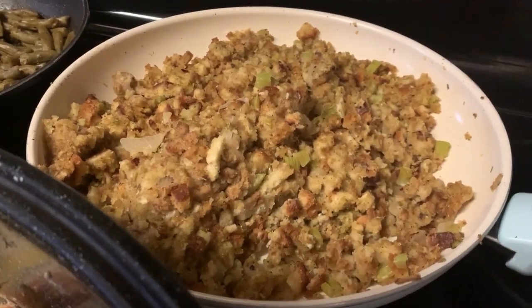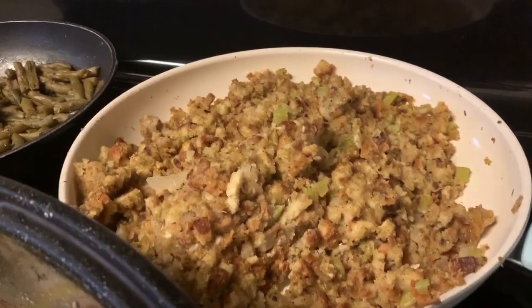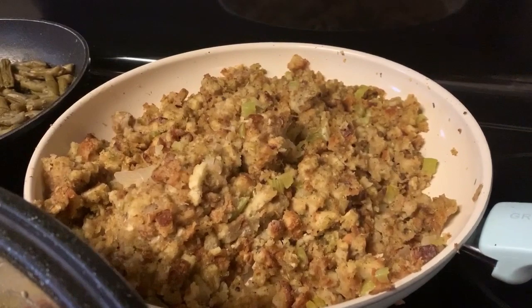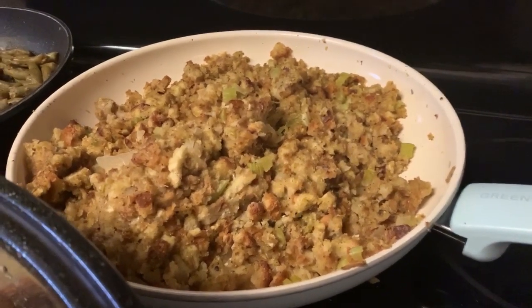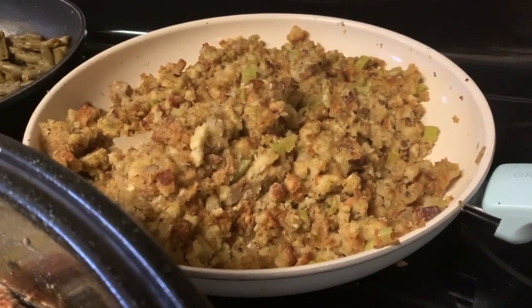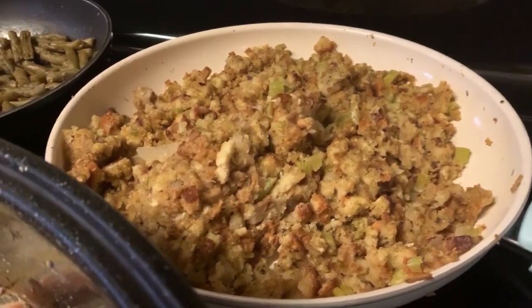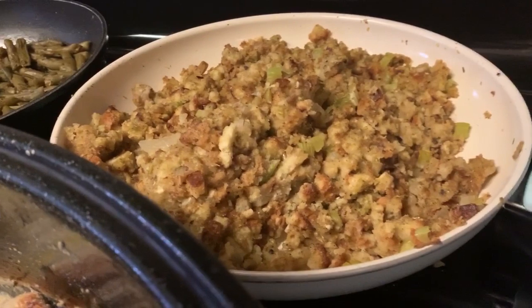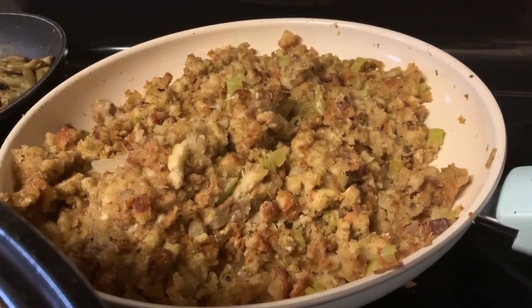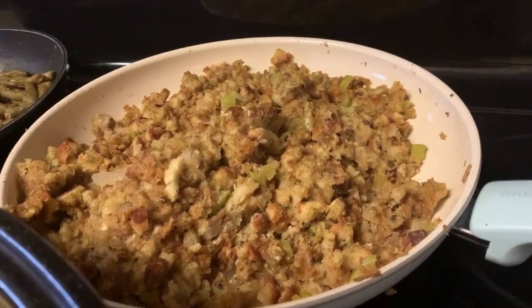The string beans I seasoned as well, and the stuffing is just the Aldi stuffing that I made in the pan. For the stuffing, I saute celery and onion in the pan until it caramelizes, then season with salt and pepper and cook for a couple of minutes. Then I add in some water — you can use chicken broth. Some of their things can be a little bland but I season everything really well.